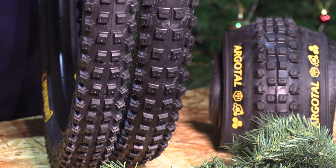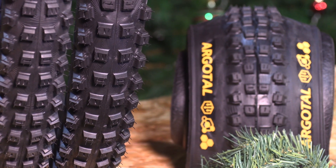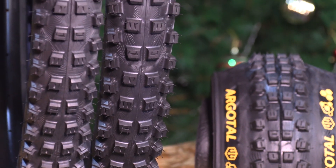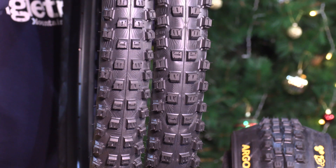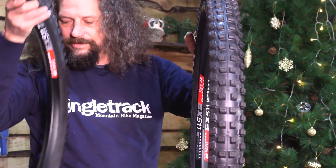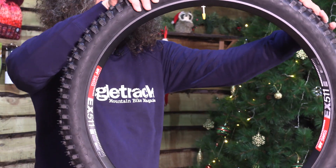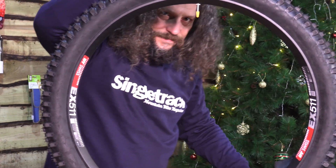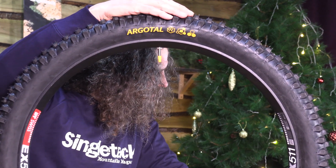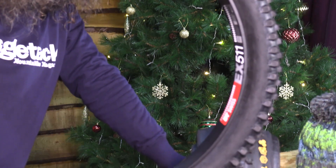Weights for the downhill casing are 1220g for the 27.5 version and 1290g for the 29 version. Weights for the enduro range from 1080g to 1275g for the 29x2.6. Weights for the trail casing with Endurance compound range from 1000g for the 27.5x2.4 up to 1200g for the 29x2.6. So the Argotal for loose terrain is available in three different casing options in super soft, soft and Endurance compounds, and the top-end DH casing negates the need for tyre liners.